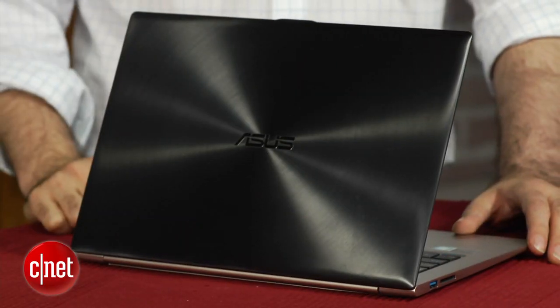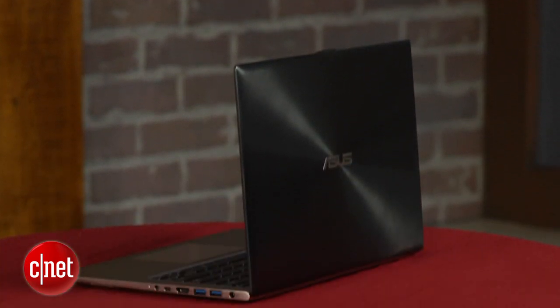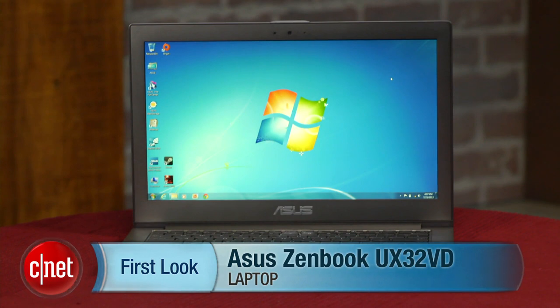Here's the catch: you're going to pay a little bit more for all these features. This guy is $1,299, which is maybe not a lot compared to a MacBook Air, but it is a lot more expensive than most other UltraBooks. But if you need all those extra features and you still want something that's relatively slim, light, and portable, then I think you're going to find this is a fairly compromise-free example of an UltraBook. I'm Dan Ackerman, and that is the ASUS ZenBook UX32VD.